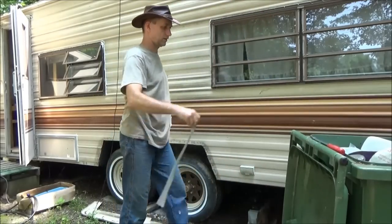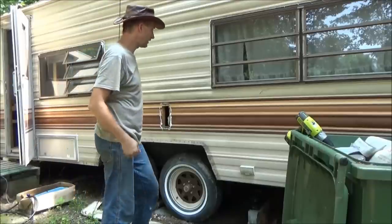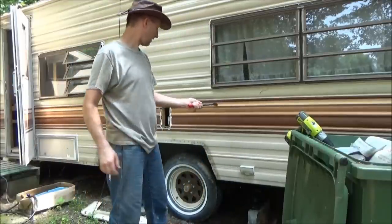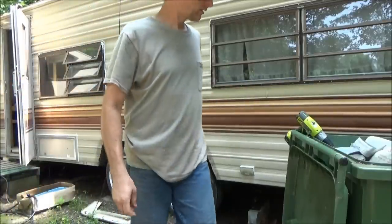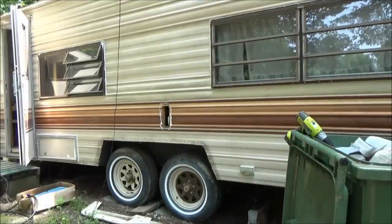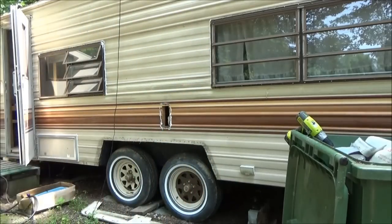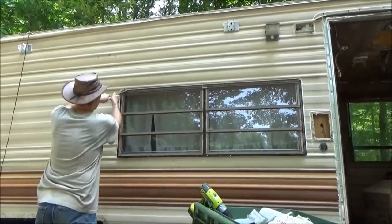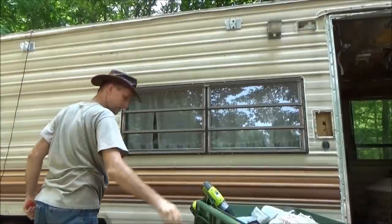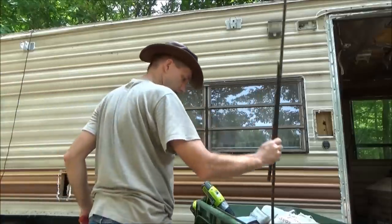I'm going to save all the windows and put them on Craigslist. I don't want to use them for my new home because I want a well-insulated house — that's the whole reason I'm building my tiny home. I'm going to try to work neat, pick up behind myself as I go, so I don't have a mess. I don't want a construction zone to be a dump site when I'm done.